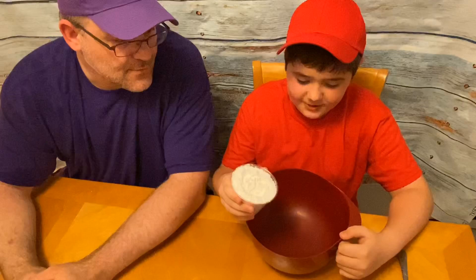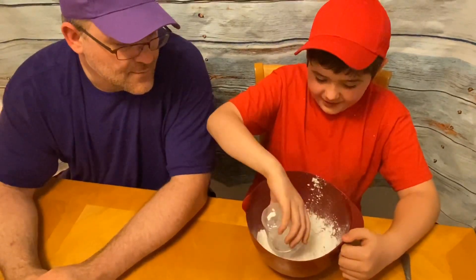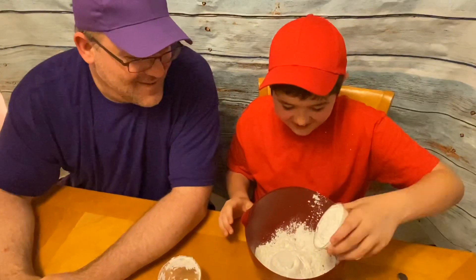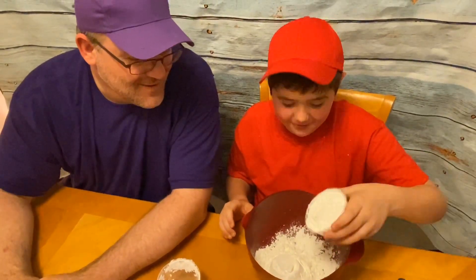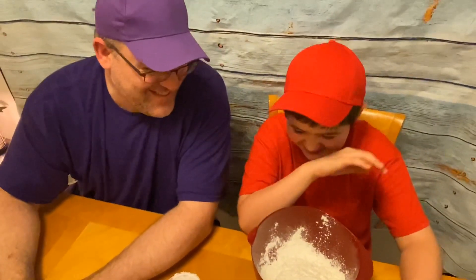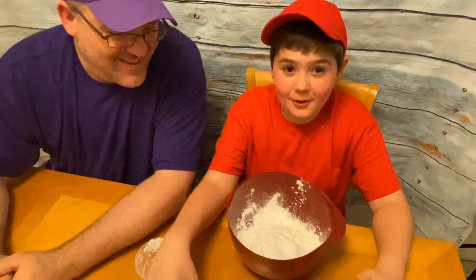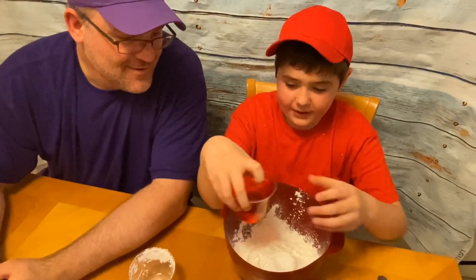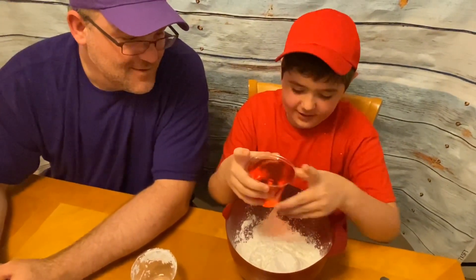First, you're just gonna want to add one cup of the cornstarch — it's really dusty! Then you're gonna want to add the second cup. We already added the red food coloring to the water, which is really important, so we're just gonna add it in right now.